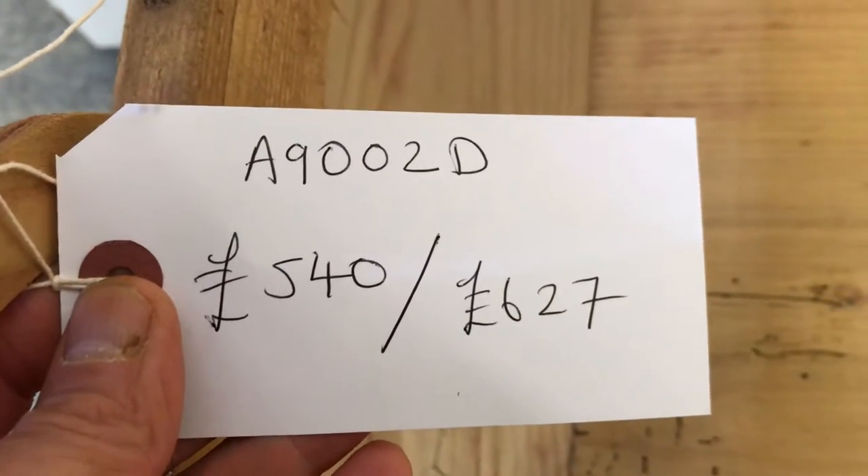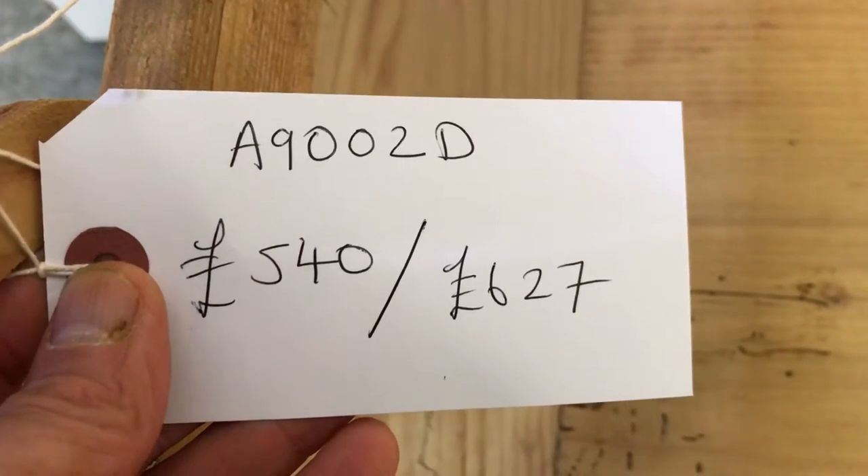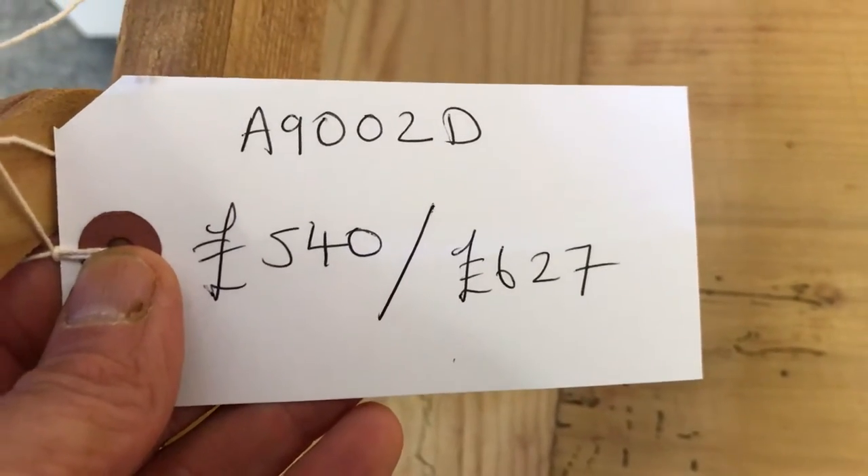Code number A9002D. The price is £540 as it is, and it'll be £627 if you'd like it waxed for you.